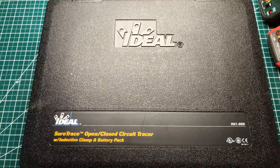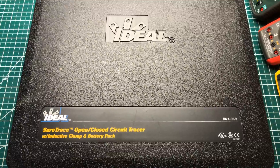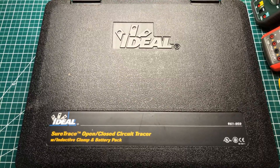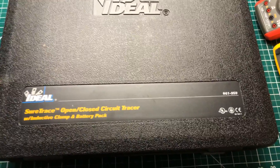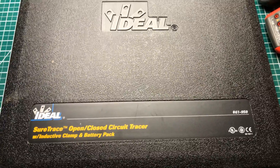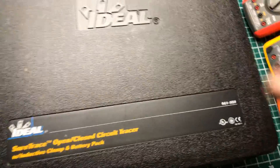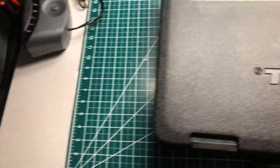Welcome back to the Electrician's Tool Channel. Today this is not a full review — I just want to show you guys this tool that's been sent to me by Ideal Industries on loan. I'm going to use it for a few weeks and come back and tell you what I think. This is the Ideal Sure Trace Open/Closed Circuit Tracer with inductive clamp and battery pack, model 61-959. This is a more advanced version of the Ideal circuit breaker finder. Let me open this up for you guys.